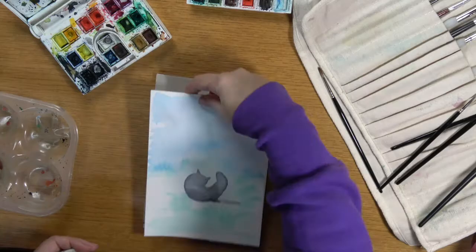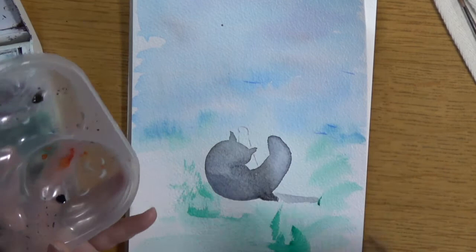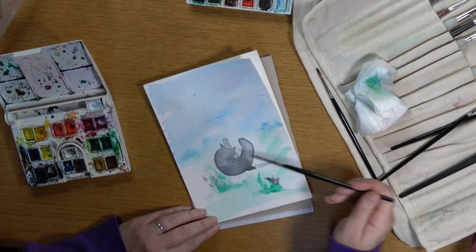Make sure it's completely dry between applying extra applications. Here you're going to go over some of the quite dried area to put in the extra foot which is over the other side, and also to put in some of the detail of the arm.